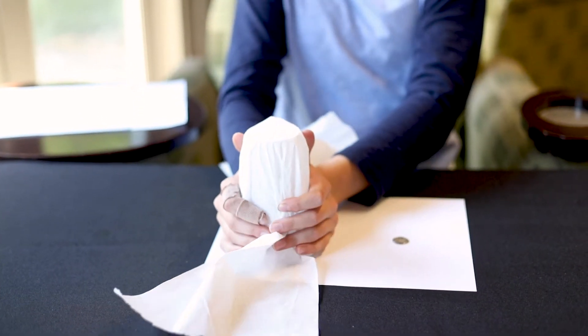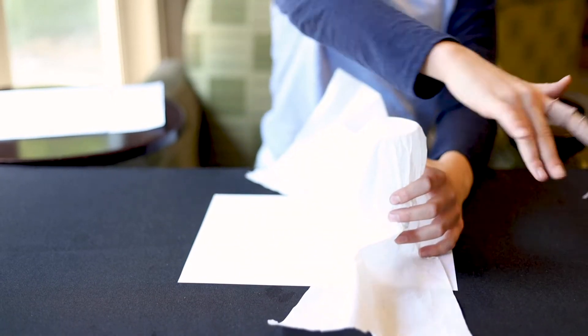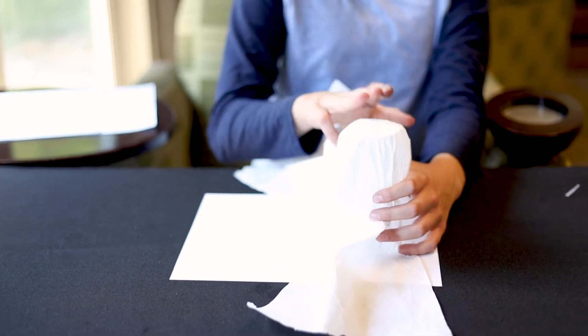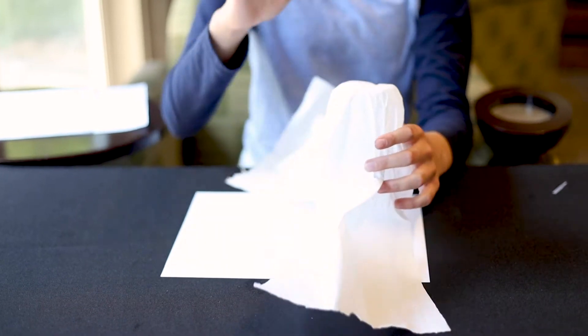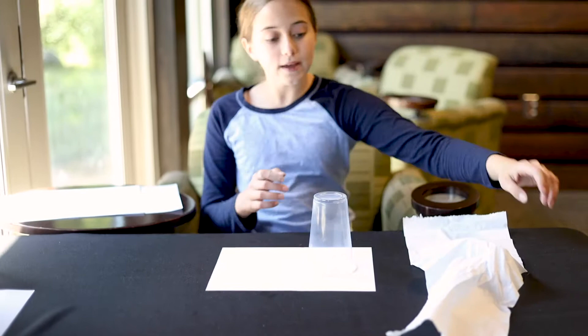I'm going to take my paper towel and put it over my magic cup. Then I take the cup and place it on the coin. Say the magic words, abracadabra. Tap it three times and then voila, the coin is gone.